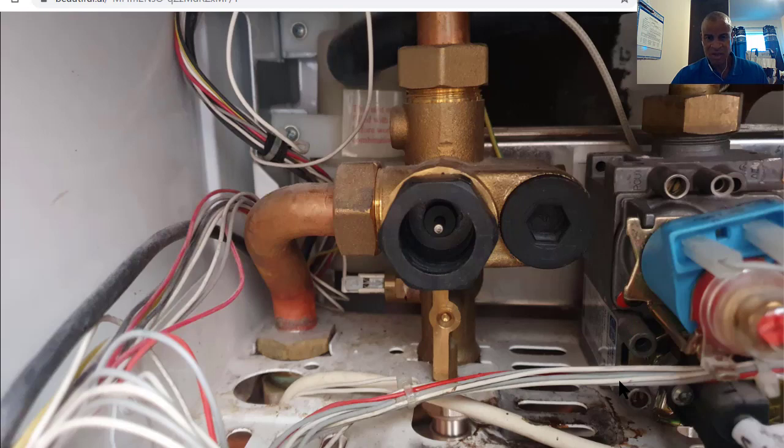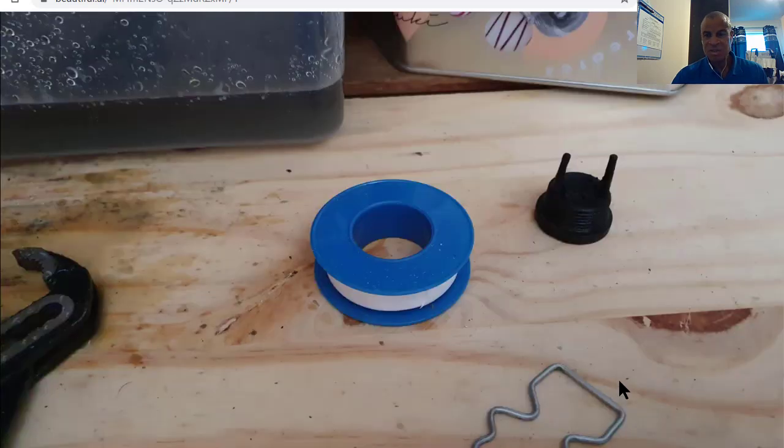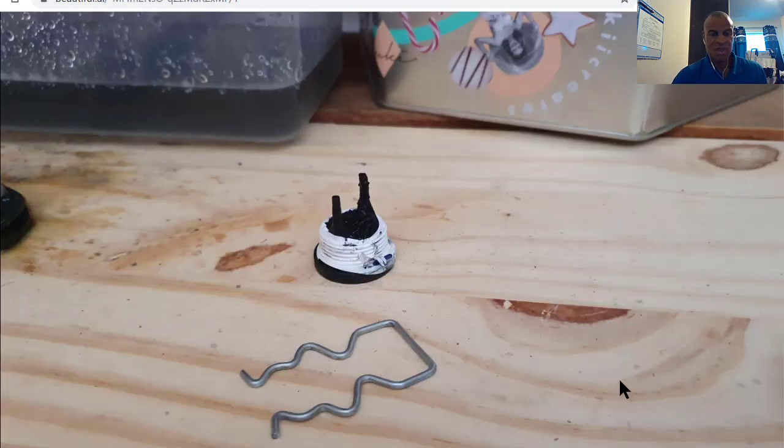I thought, well, you could try and change the diverter valve, which can be expensive, time-consuming, and you'd have to go away and come back. So what I did was take that plug out — I got some grips, screwed it out — and then I just got PTFE tape, wrapped it round the thread just like this, and then basically just screwed it back in.